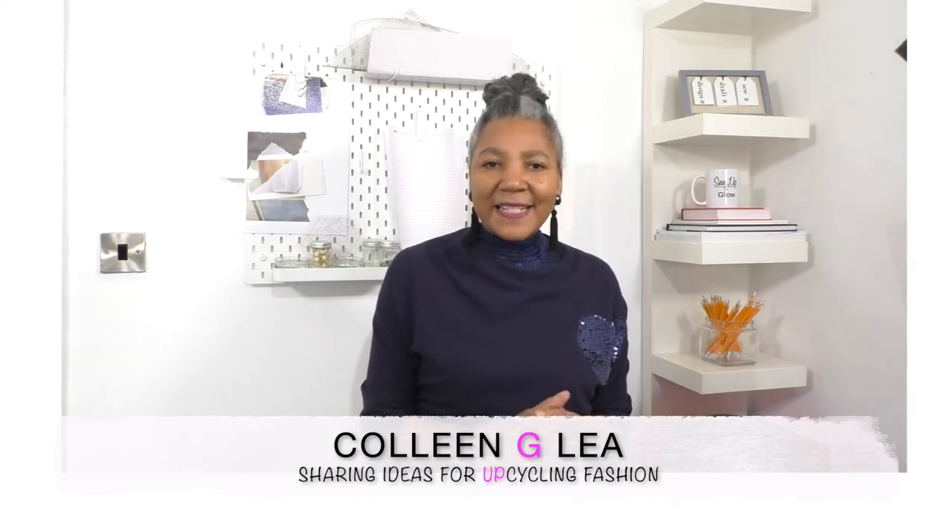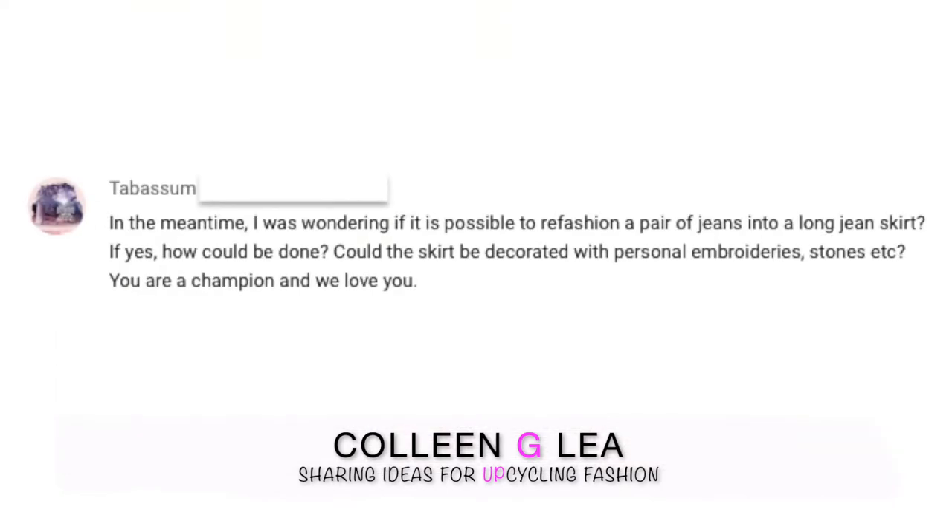Hello fashion sewers, I hope you are well. Today's project is a subscriber request to produce a long denim skirt by refashioning a pair of denim pants. I've chosen these because I think they're so cute with this elasticated waistband, but this technique can be done on any pair of jeans.